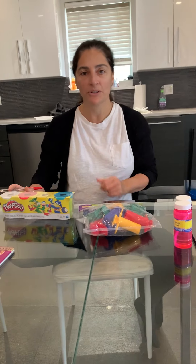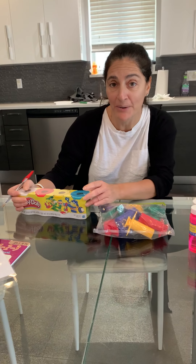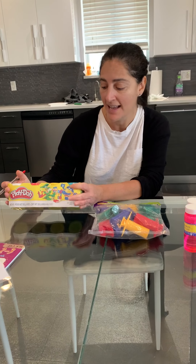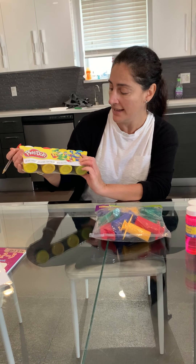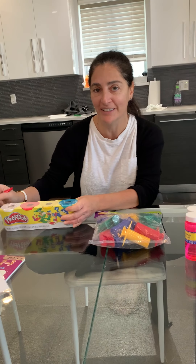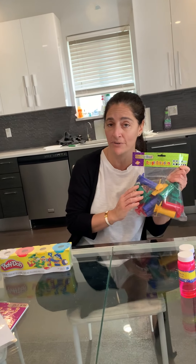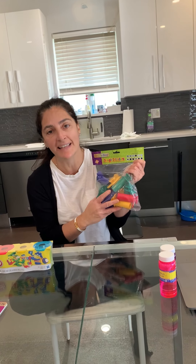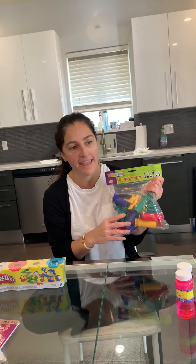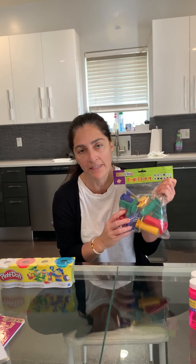Hi guys, it's Mara Helene and Mara Norma is here also, and we're gonna do a little bit of playing with Play-Doh. So if you have any Play-Doh in your house you can take it out. This is the Play-Doh that I have — it's just a four pack of different colors. It's great for fine motor skills and it's just fun to play with.